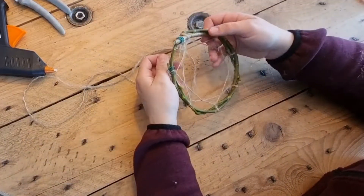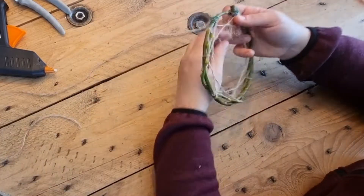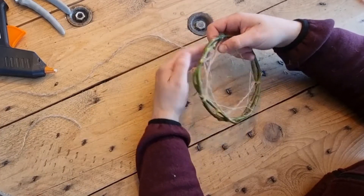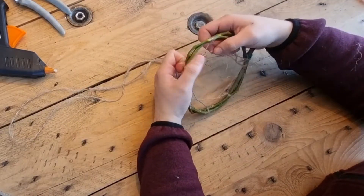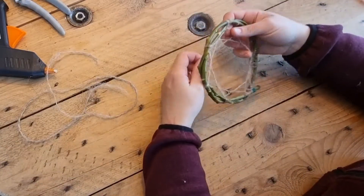I'm using this rope I had laying around. The rope consists of three little pieces combined, and I split them to have smaller pieces of rope. This also made the rope break during the process, but a little knot in there just makes everything okay again.